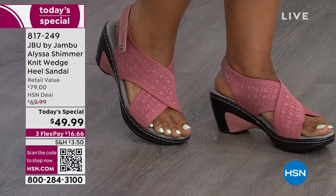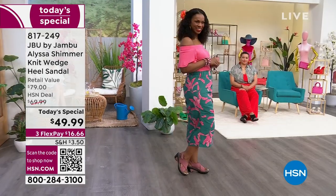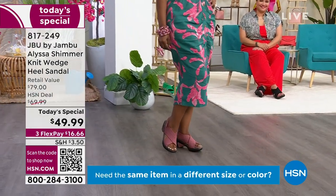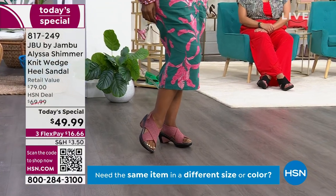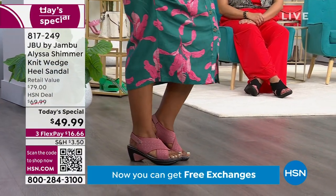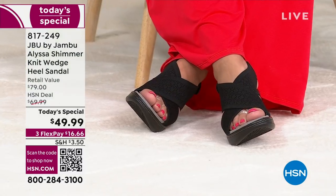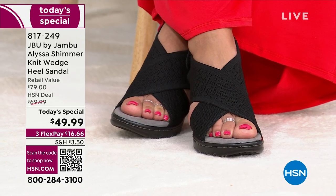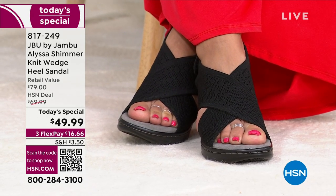It's a stretchy knit upper. Note that there's a hook and loop closure on the back, so you can really customize how this fits against your heel and on your foot. We have the full range from 6 to 12 in both medium and wide widths. Look at the black — that's the only one that doesn't have shimmer. It's so classy.